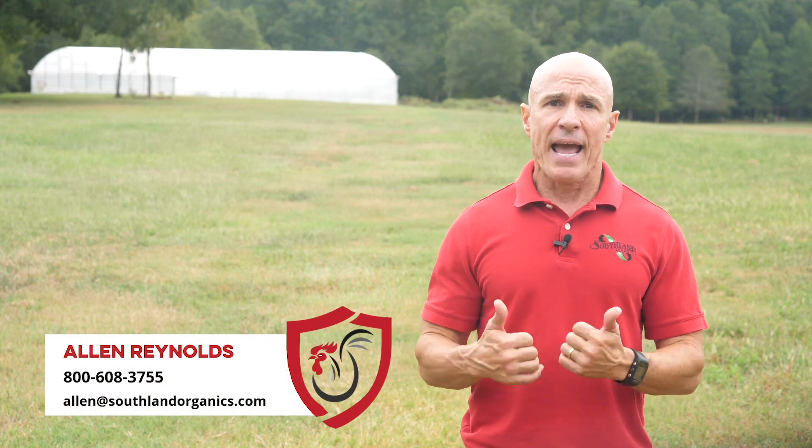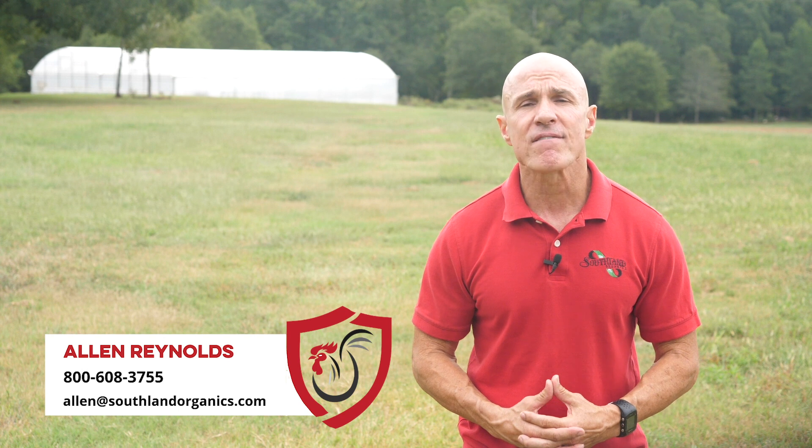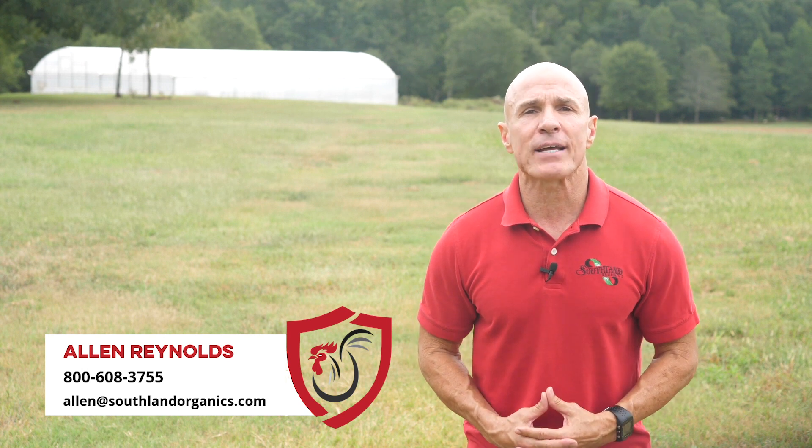If you need help with your windrow, strengthening your natural defenses, or simply would like to learn more, the Southland Organics team is here. Connect with me, Alan Reynolds, at 800-608-3755 or alan@southlandorganics.com. And don't forget to subscribe, because we are constantly adding great educational content to help you keep your farm healthy.